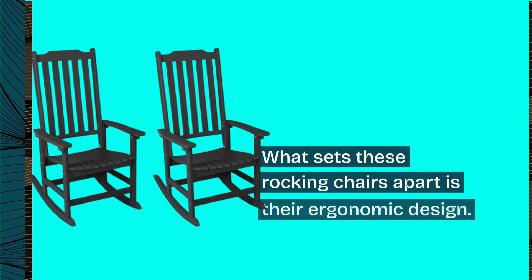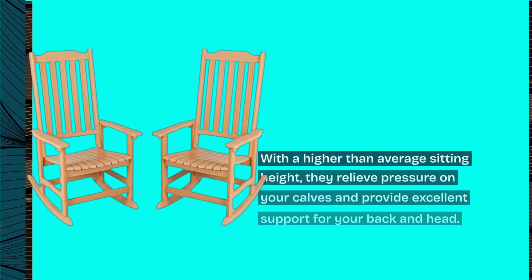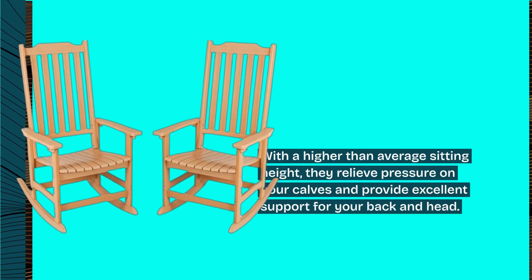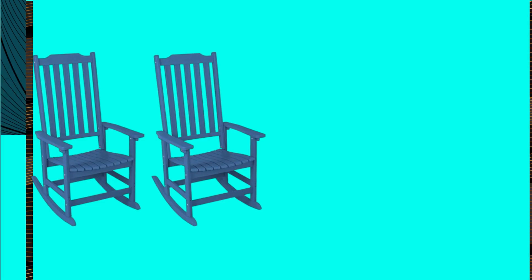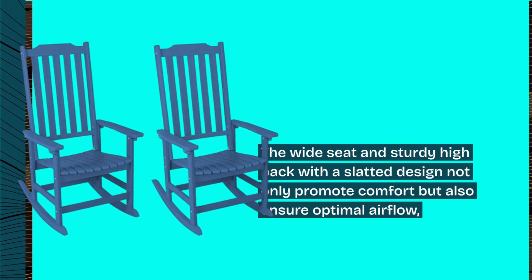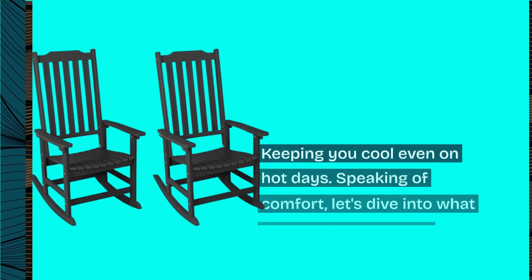What sets these rocking chairs apart is their ergonomic design. With a higher-than-average sitting height, they relieve pressure on your calves and provide excellent support for your back and head. The wide seat and sturdy high back with a slatted design not only promote comfort but also ensure optimal airflow, keeping you cool even on hot days.